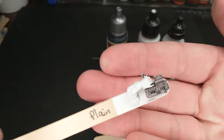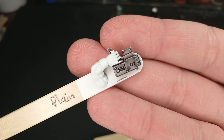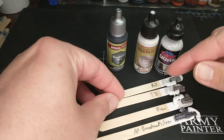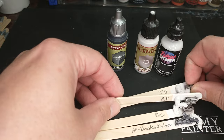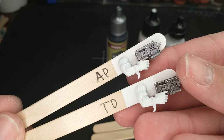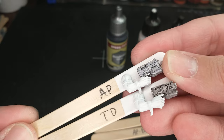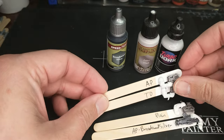A quick recap: if you haven't seen the previous video, we took regular Speedpaint, and that makes a pretty decent metal effect. We tried dry brushing on the Fairy Dust from Army Painter and the Sparkle Motion from Turbo Dork. Turbo Dork is the one labeled TD down here, and AP is the Army Painter one. It just adds a little metallic shine to that Speedpaint finish, so it has the Speedpaint underneath with the extra step of adding the shine over it.